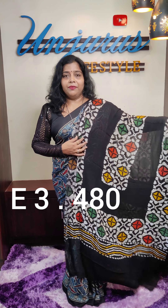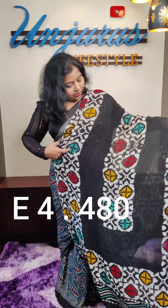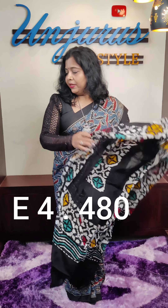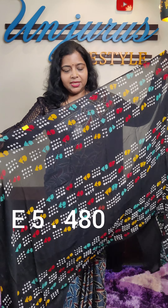This is 480. This is the same design. This is 480. This is the same design. You can use this color.